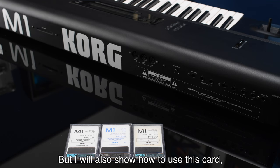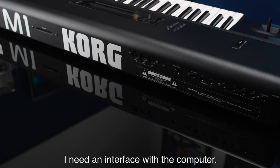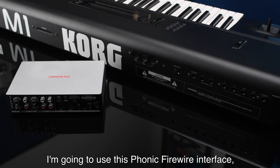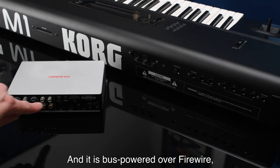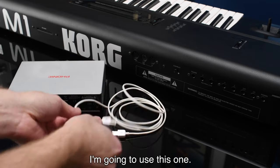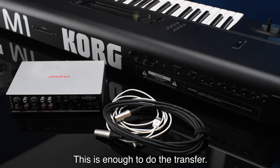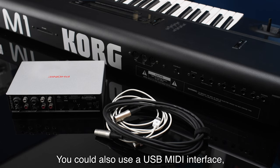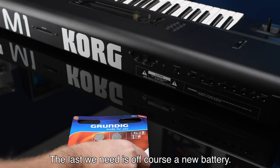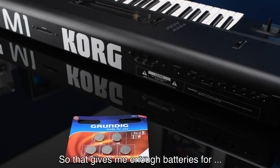To load the presets onto the Korg M1 I need an interface with the computer. I'm going to use this Phonic FireWire interface — it has MIDI in and MIDI out and is bus powered over FireWire. I need a FireWire cable and a MIDI cable. You could also use a USB MIDI interface if you're on a more modern machine.